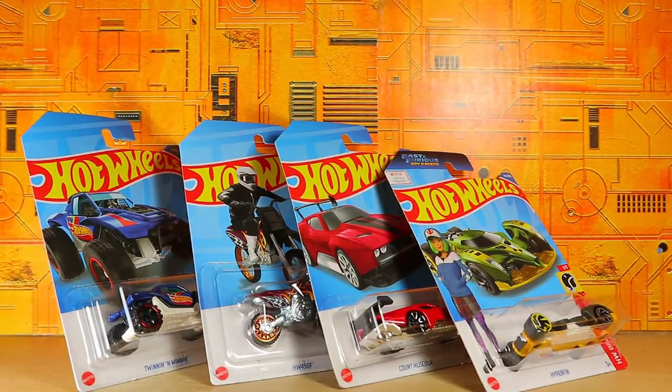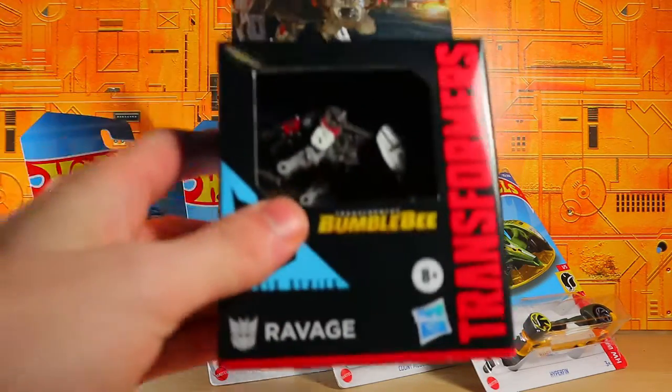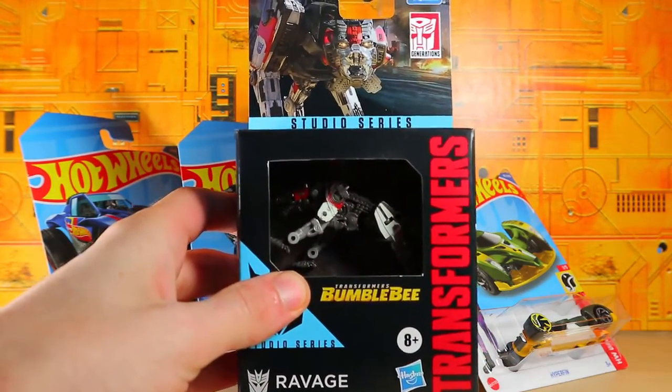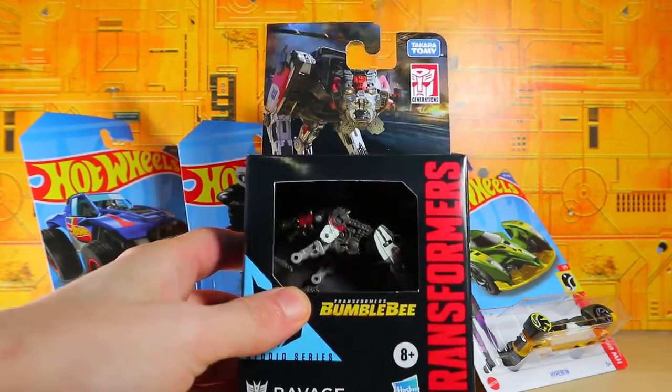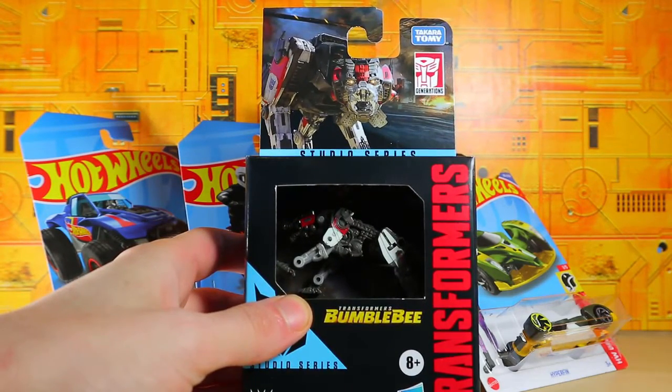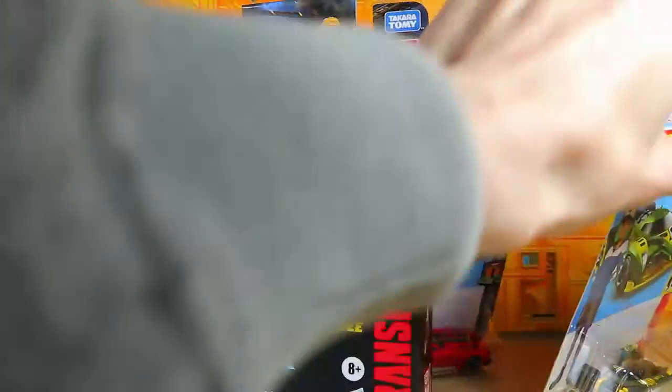I'm going to zoom out a little bit for this next bunch. We've got the Transformers Generation Studio Series Core Class Ravage. I love the Core Class, so I decided that looks nice, let's go ahead and pick it up. This will be able to work with Soundwave. I do not have a Soundwave at the moment, but it still looks very nice.